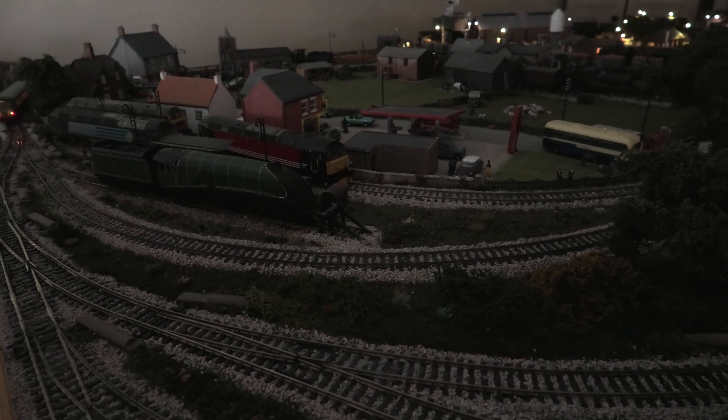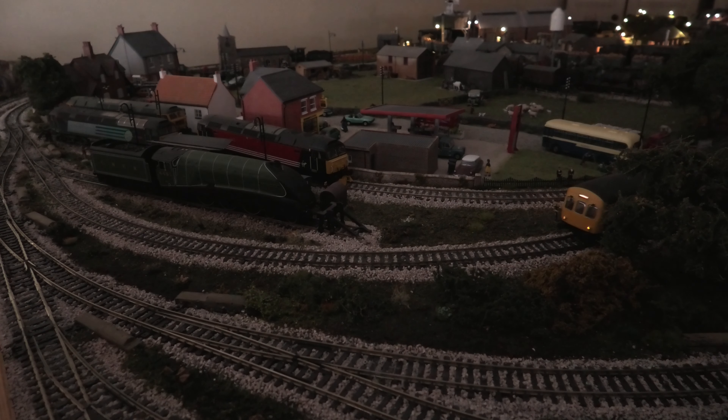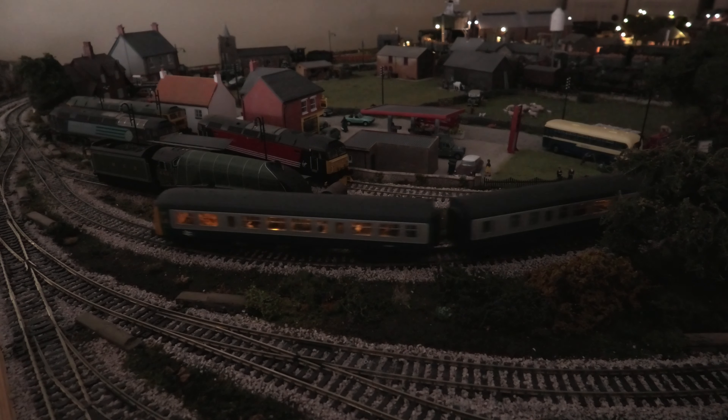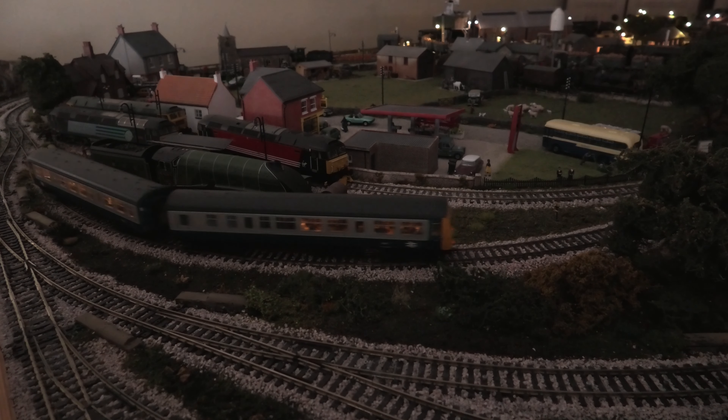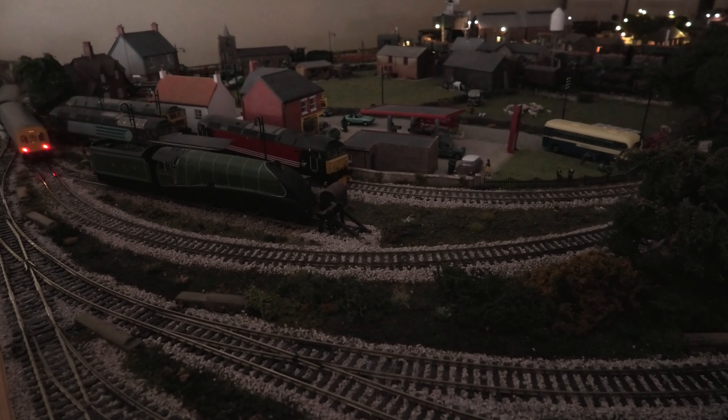Here's Bachmann 32287 running at 25. Speed it up and put it to 30 past the camera. Here's 32287 at 30 on the controller.